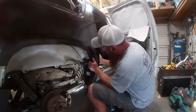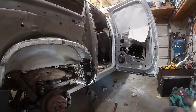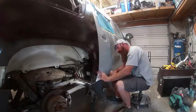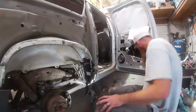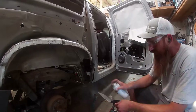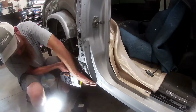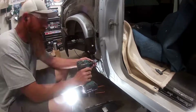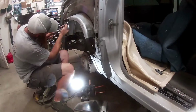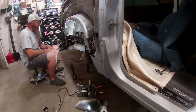We're getting that inner structure piece put back in there, making sure it all lines up and fits well. We needed to move it over a little bit so it wasn't inhibiting the door gap from looking right, and we're getting everything clamped into place before we weld it in. We ground all the primer off and sprayed everything with a couple coats of weld-through primer. After the weld-through dries, we start welding this piece in and coat it with zinc weld-through.